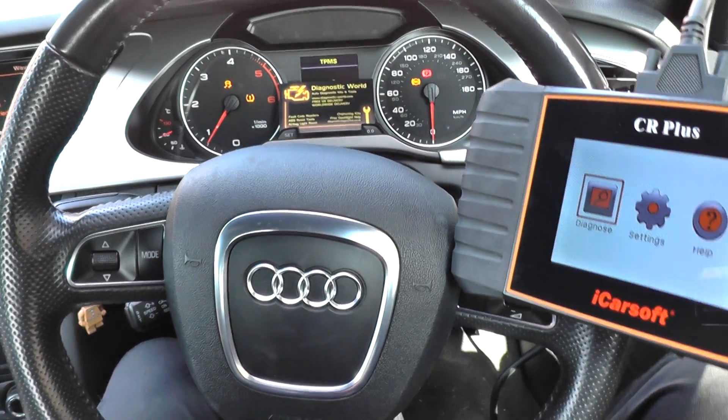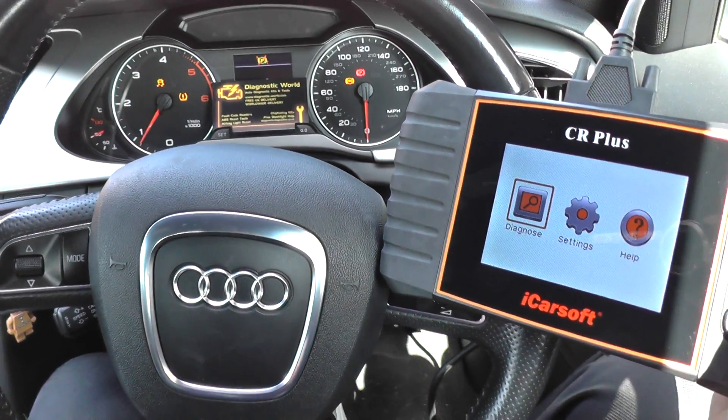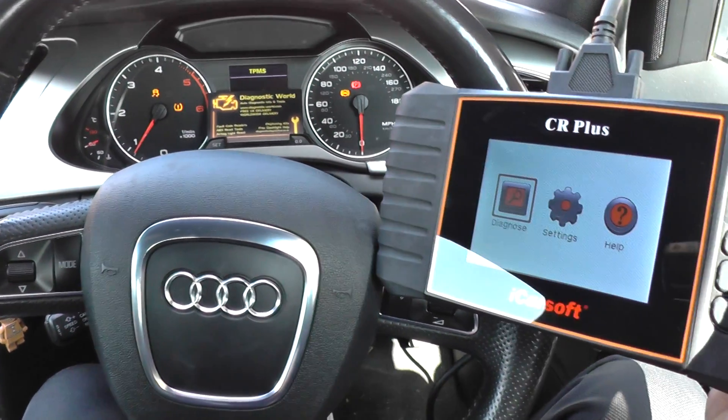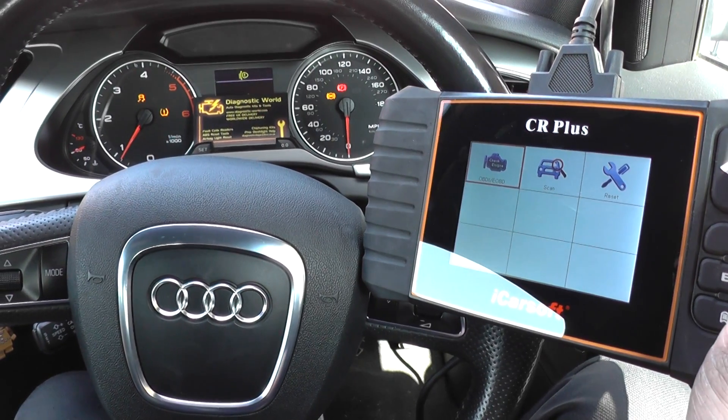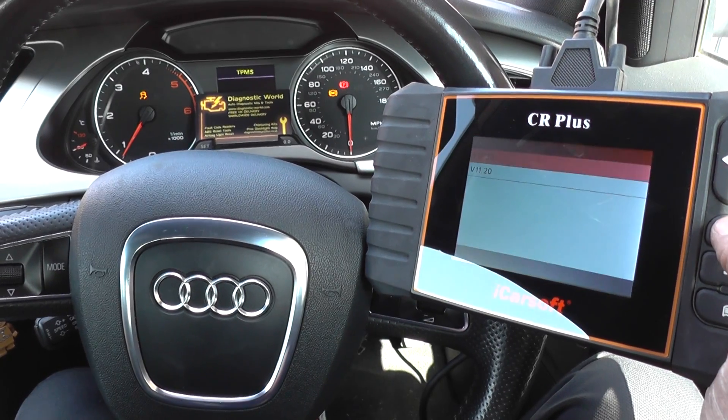We're going to show you resetting the ABS and traction lights with the iCarsoft CR Plus. It's an Audi A4, 2008 to 2015 model — it's a B8.